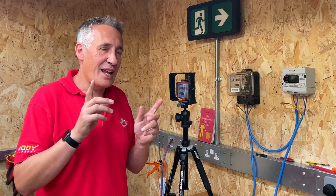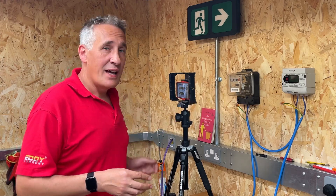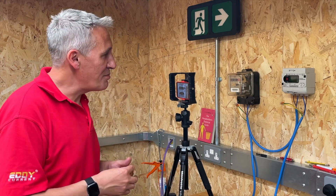Will your energy supplier allow that? Share your experience if you've had one of these fitted and solar has come along, and the energy supplier has got back in touch to suggest that you have a smart meter.